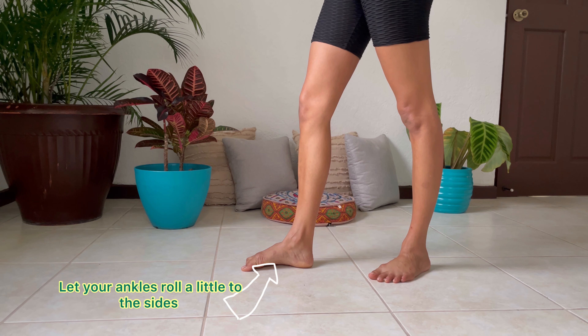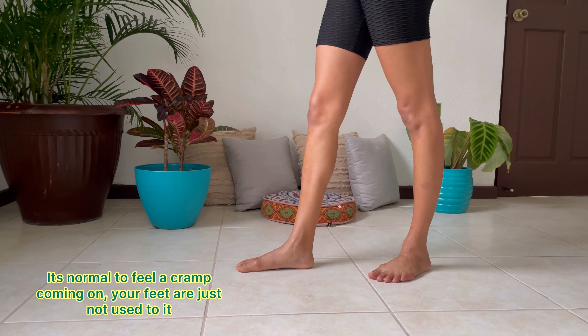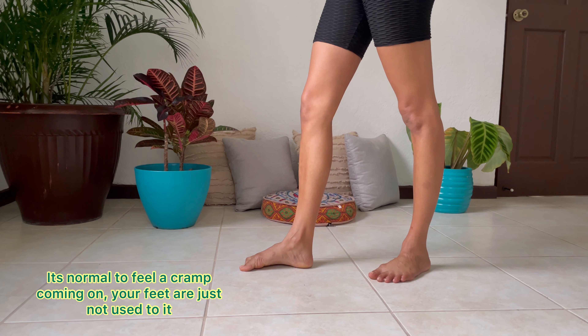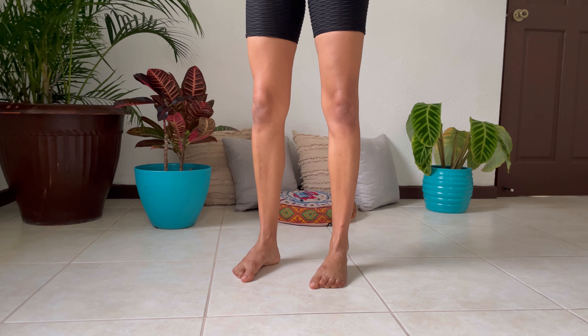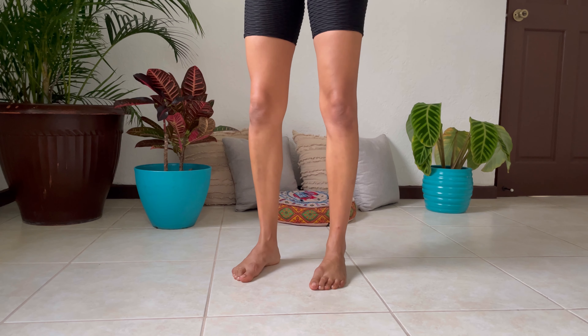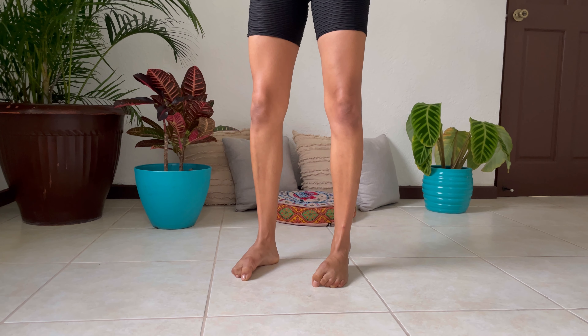Here's just a side view to see how I'm creating a big arch by really crunching that toe in. You want to focus on that ankle rolling out as well. Really focus on creating a huge arch on flat foot — this is tough for me. Curl that big toe as much as humanly possible.